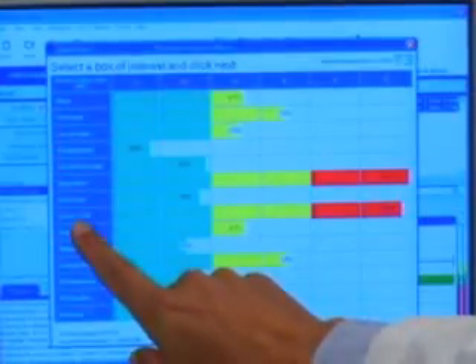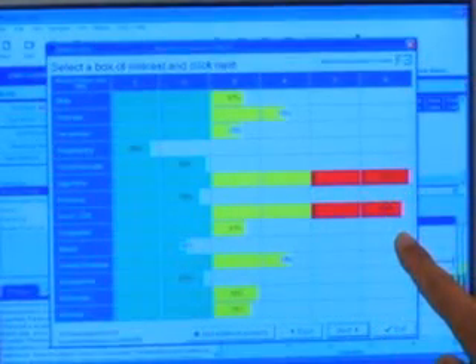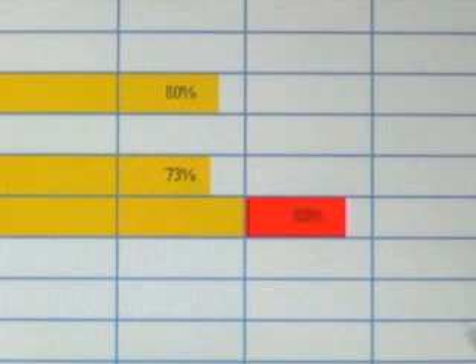Once the analysis is complete, the practitioner reviews the chart in conjunction with all patient history and determines the desired area of focus. The practitioner then simply clicks on the box that matches the area of focus to see the recommended products based on the point testing, the profiling, and the specific area of focus that has been chosen.